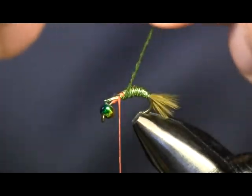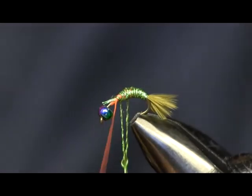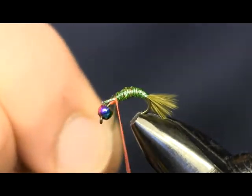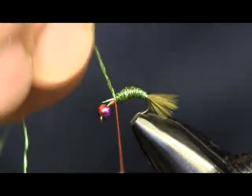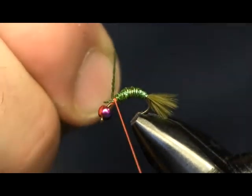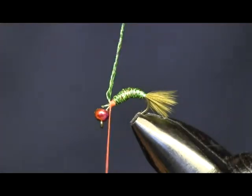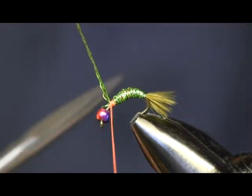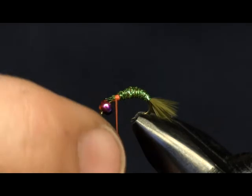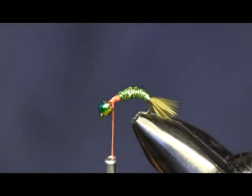The original pattern calls for midge diamond braid, which works real nice. I use it too when I want to tie it in different colors that I didn't have Senyo Wacko Hackle in. Good colors for this fly are going to be root beer, browns, any olives, and greens.